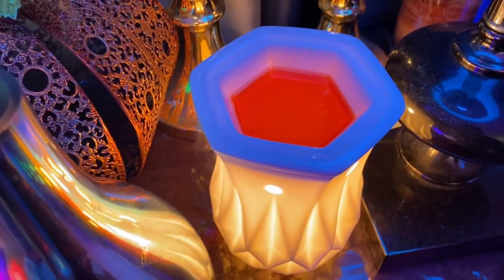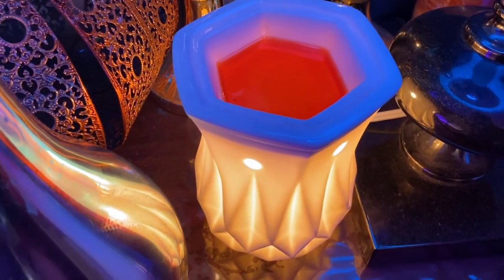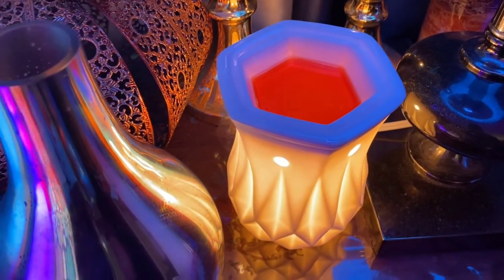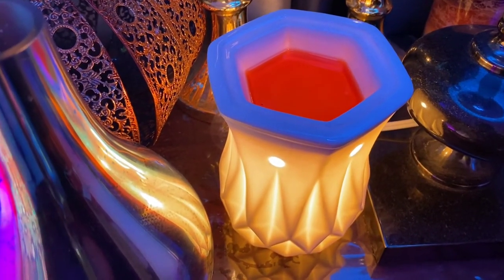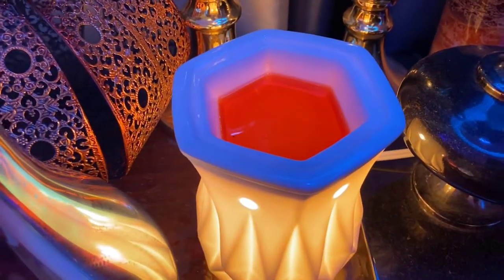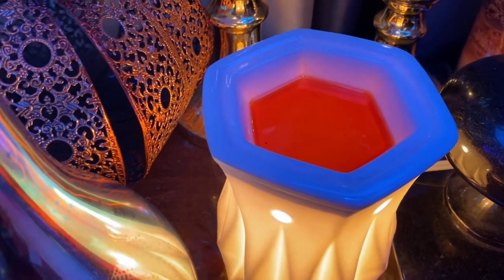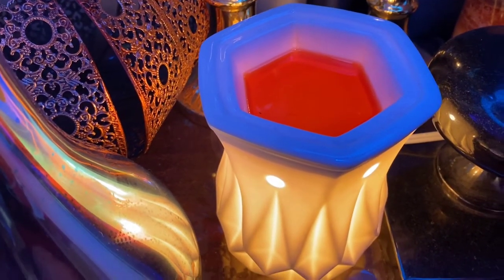Hey everybody, what's up? It's Mike over here, your favorite Scentsy independent consultant. I am here to do a quick video per the request of one of our Scented671 VIPs. Shout out to Sonia for asking me to do this. Today I'm going to show you how to properly and easily clean the wax off your warmer dishes.